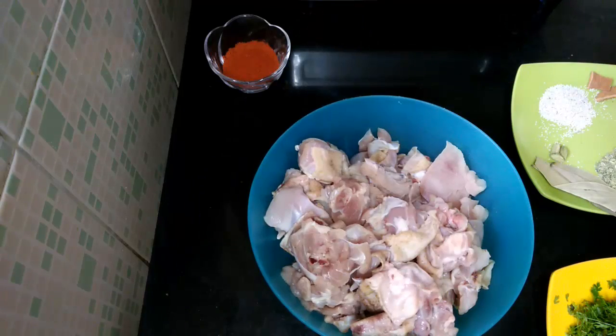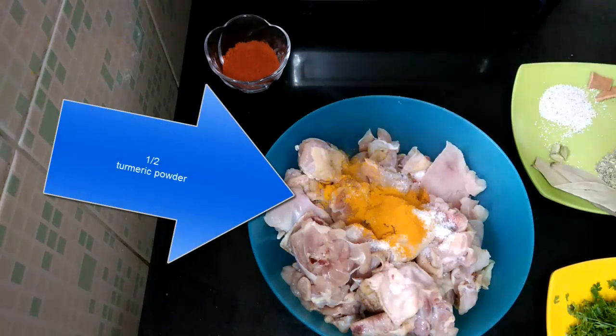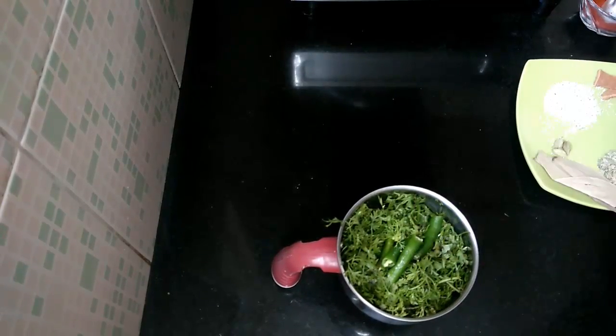Wash the chicken and drain the water out. Add 1 tsp salt and 1 tsp red chilli powder. Mix this and keep it aside.